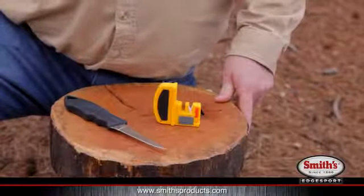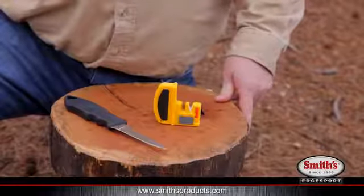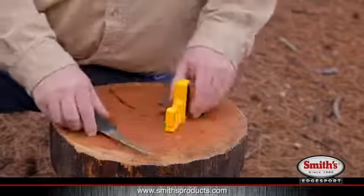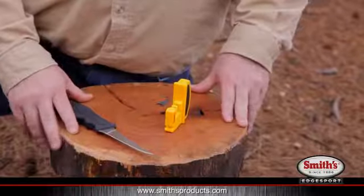Here is how you use the Deluxe Knife and Hook Sharpener to sharpen a knife. I've caught several fish and I need to sharpen up my fillet knife. So the first thing you want to do is find a nice, flat, sturdy surface. I'm going to use the top of this tree stump out here by the water.